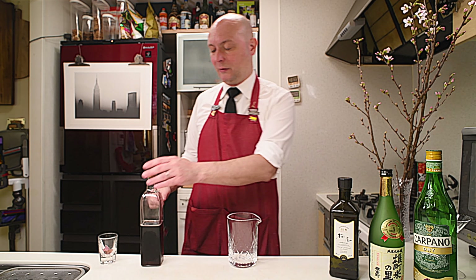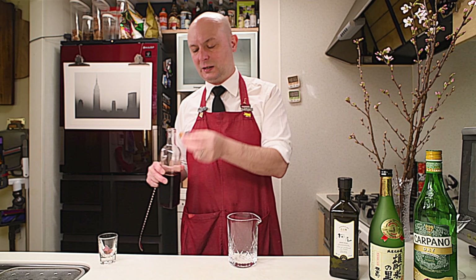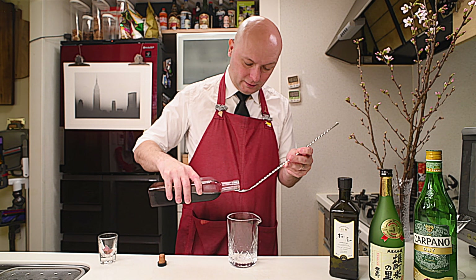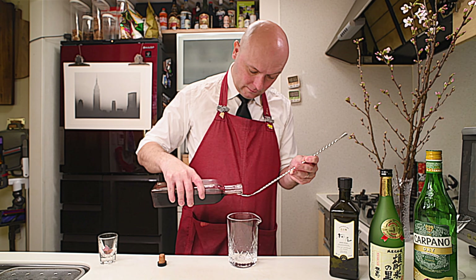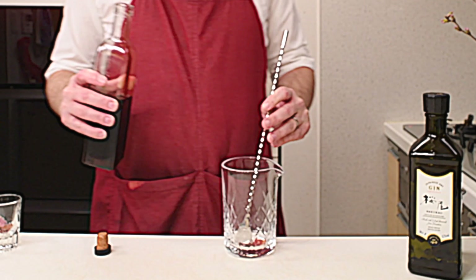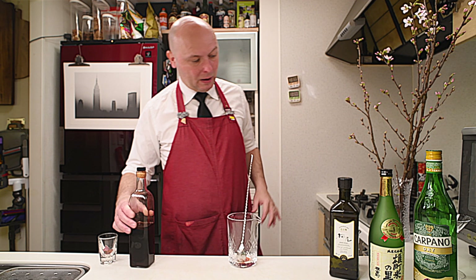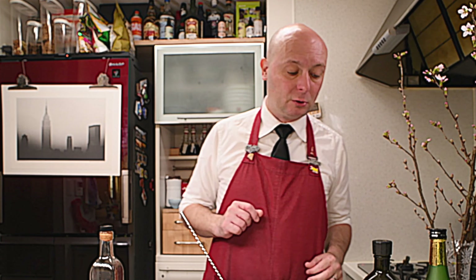Let's start by coating a mixing glass with some grenadine syrup, because to me it all makes sense — if we are going for Sakura, cherry blossom feeling — to use a teaspoon of grenadine syrup. This is my homemade stuff, made from pomegranate syrup, white sugar, a small amount of Cointreau, and brown sugar from Okinawa, just to add a little bit more complexity.